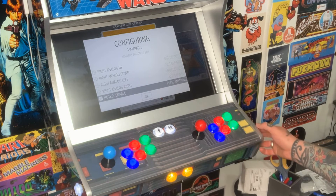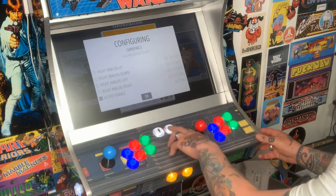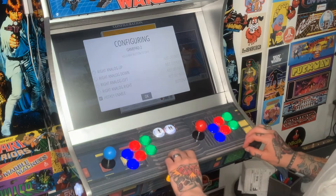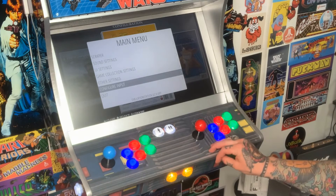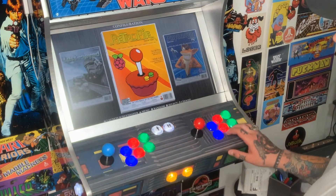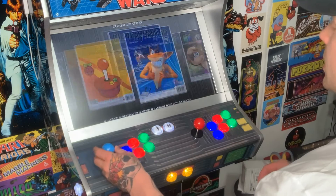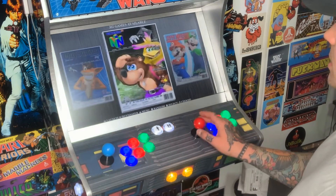For hotkey, just hit Select again. As a reminder, to exit a ROM on player two, hit start and select at the same time and that will exit you from any game. Hold down A to save — it'll load for a second — then once back at the main menu, hit B to exit. Both players are working now; you can see I can scroll through the menu with my left joystick and the same with my right.